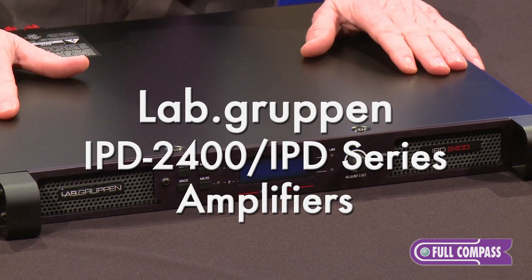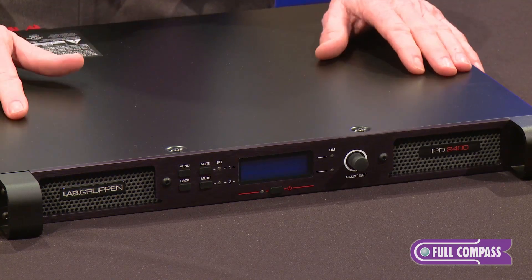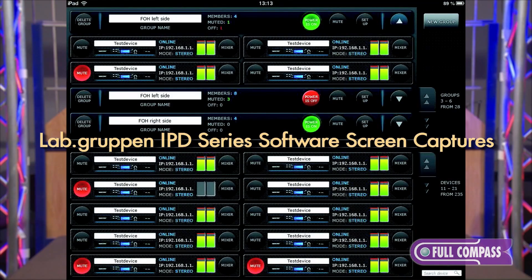It has built-in DSP to allow you to do your compression, limiting, and equalization for speaker processing, or whatever. Easily controlled with a software package, PC or Mac based.